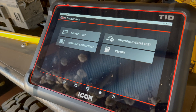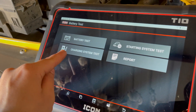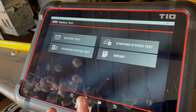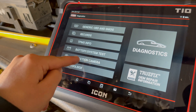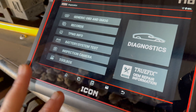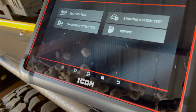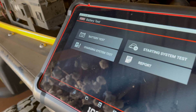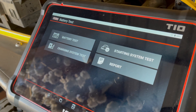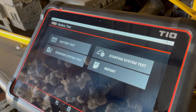A super cool thing to add is that the T10 also has charging system tests and starting system tests. The starting system test will test your starter health, and the charging system test will test your alternator health. All of these tests are integrated right into the T10 scan tool under regular diagnostics. The T10 has extra features like the battery system test and inspection camera versus the T8.